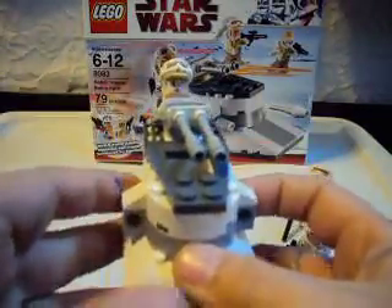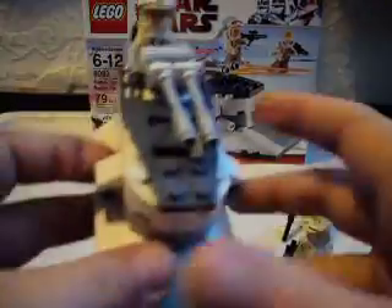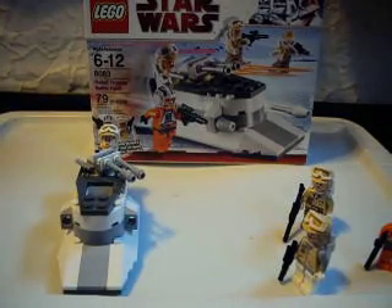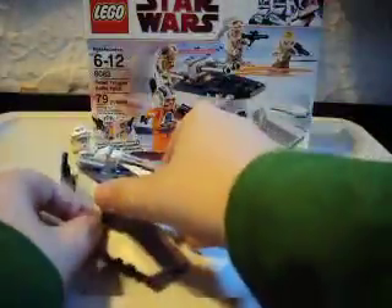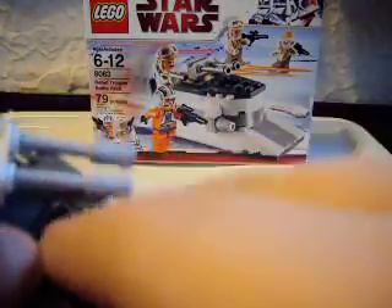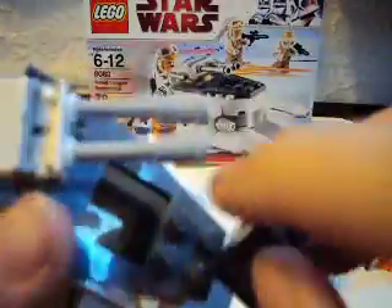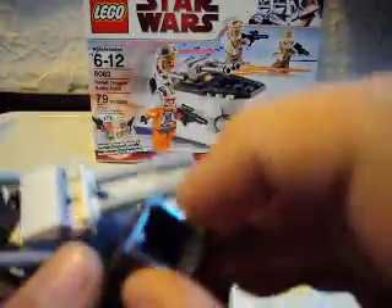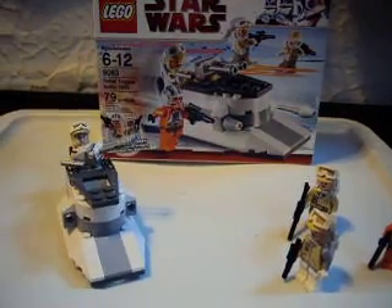It fires missiles on each side. What I really like about this — this fell out — compared to the Freakospeeder, it's really hard to get it out because you have to click it in. But they designed this one with a tile on the bottom, so when you drop it in, it can come right out. I think that's a good thing.